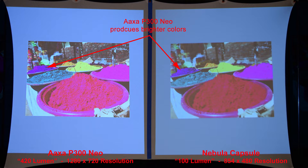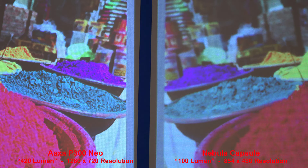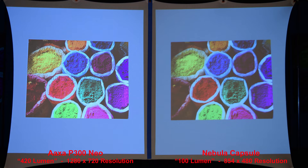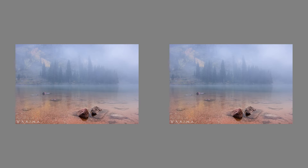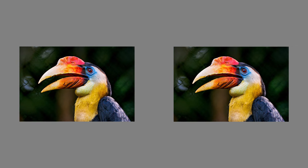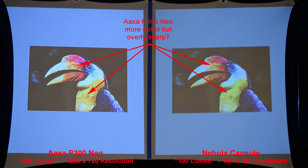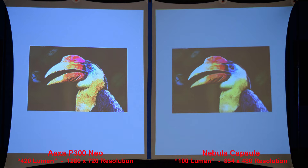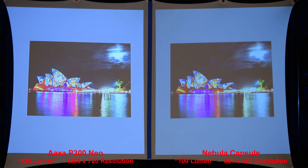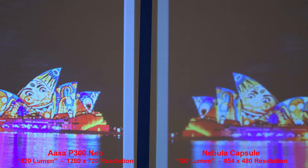Here we'll do a basic color comparison — the AXA P300 Neo produces brighter colors. A similar image shows the AXA projector has more detail due to its higher resolution. Here's some fog on a lake — the AXA projector has better contrast and a nicer looking image overall. For this bird, the AXA P300 Neo has more detail but might be overly sharp in some areas. Here's a good nighttime scene — both have good shadow details, and the AXA is sharper because of the higher resolution.